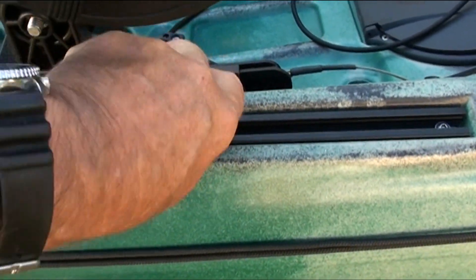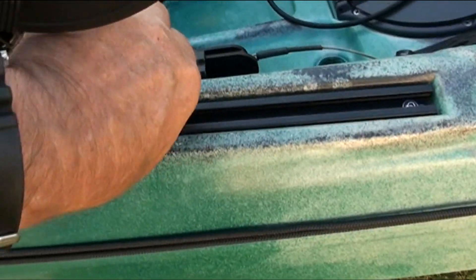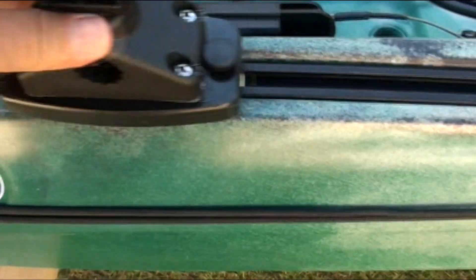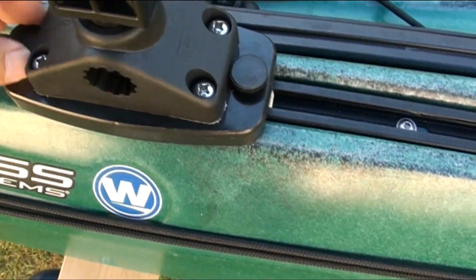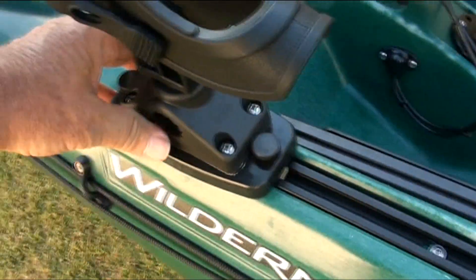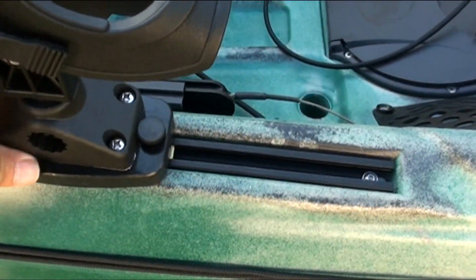Just undo the screws and loosen them off a bit. If you don't loosen them off far enough you'll find that the plate underneath will hit the screws holding the sidetrack, so you've just got to lift it up a little bit as you slide it.